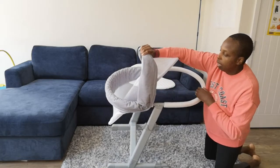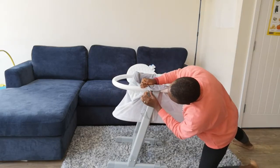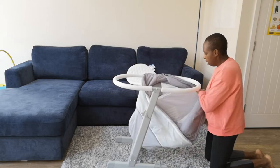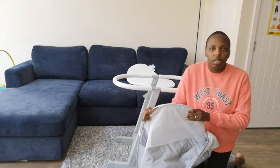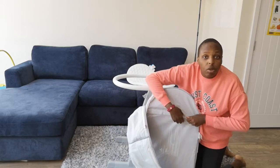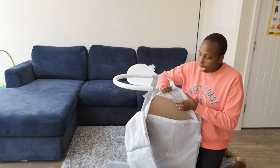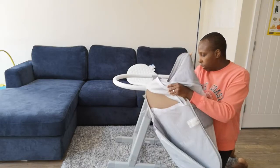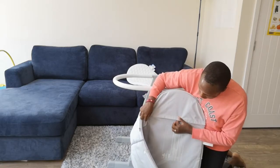The zipper cover literally pulls off. So if you want to give it a wash — yes, it is washable. I haven't washed it because I've taken really good care of it, but inside the board there is Velcro. If you pull the Velcro off, the sheeted part pulls off and the board comes out, so you can clean the mesh part of this crib — which is really brilliant.